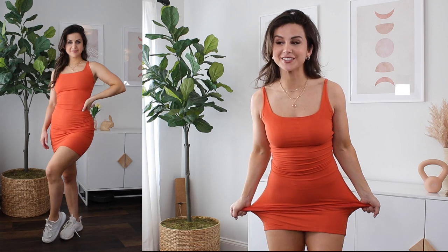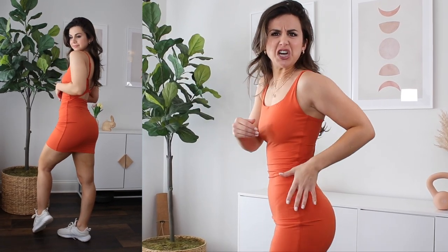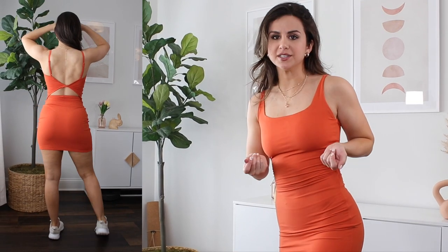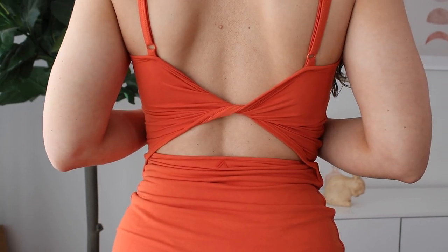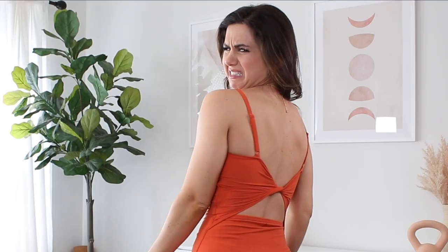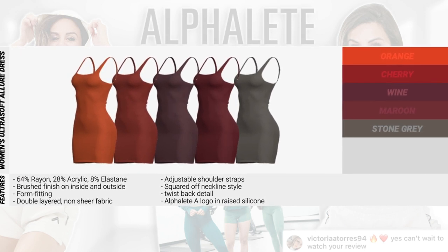My favorite from the Ultra Soft collection is without a doubt the ultra soft dress. I got it in this orange color - more of a tangerine, fun summer kind of style. It is extremely form-fitted but also very stretchy so it's comfortable. A little bit thick actually, which I like - I did not want a dress that's really thin and sheer, and this is not sheer whatsoever. The straps are very adjustable with a cute little twist back detail and a little open back to show some skin. It's double-layered and I'm not wearing a bra - I'd recommend nipple pads to maintain that pretty open back.